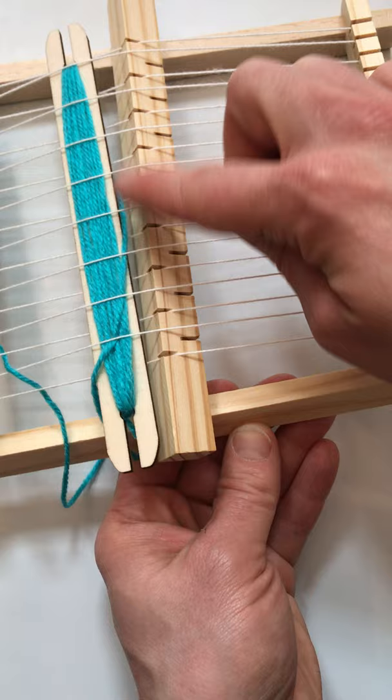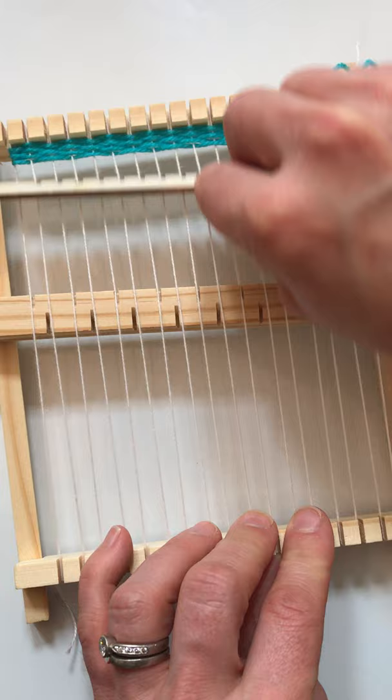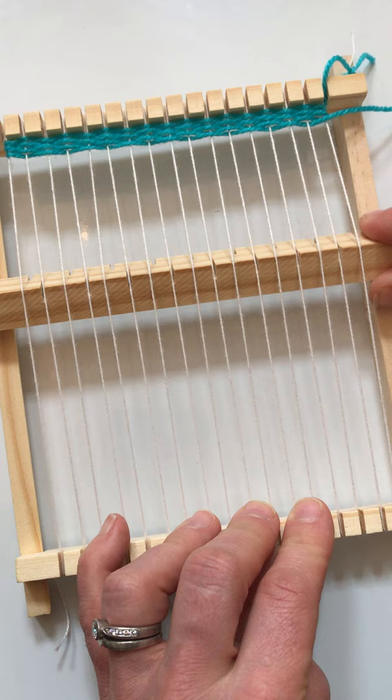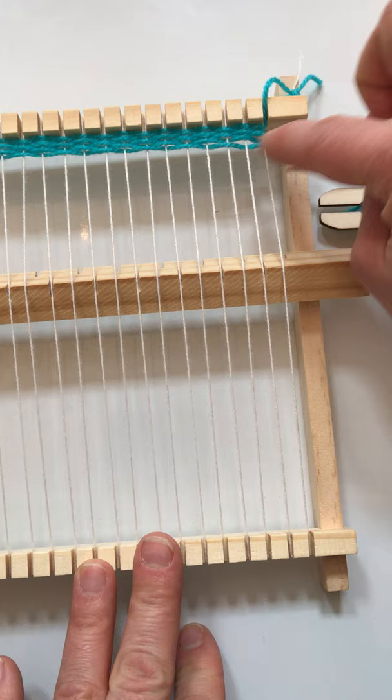Once I know that I have every other thread working in the right direction, I pull it through and that's a row. Then I take the comb again and push it up, and I'm ready to turn my work again. It takes a little bit of practice, so don't get discouraged — it took me quite a few times to figure it out too.